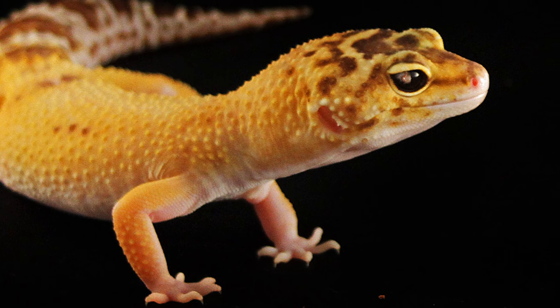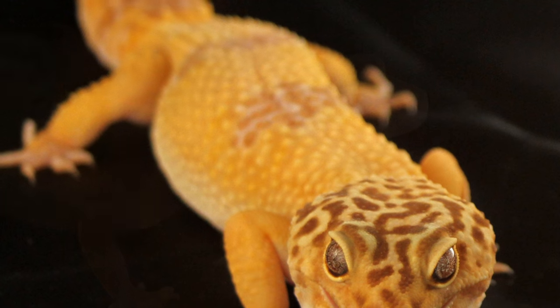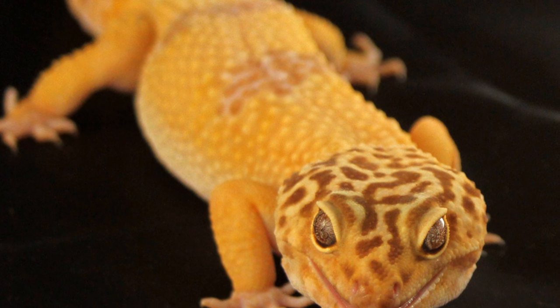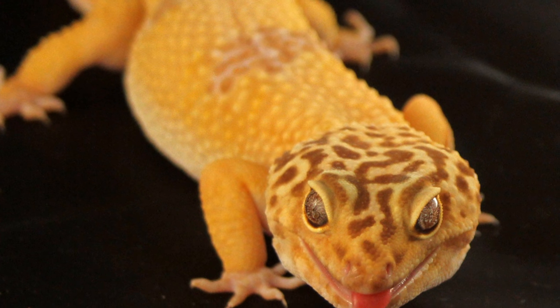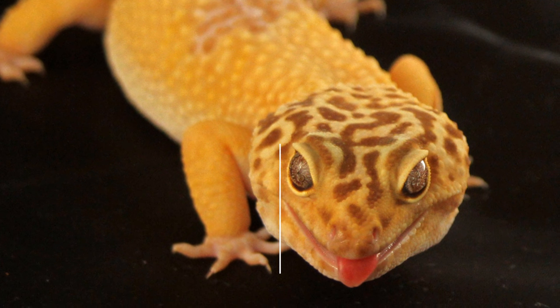Ziggy and Minnie got their light at the same time and they've had it for nearly 4 months. Then we have Diego who is also albino, although we don't know what strain of albino because he's from a shop. If you want to learn more about genetics and why you should not breed an albino without knowing their strain, check out my breeding and genetics video. Diego's had his light for 3 months now and he is 5 years old.